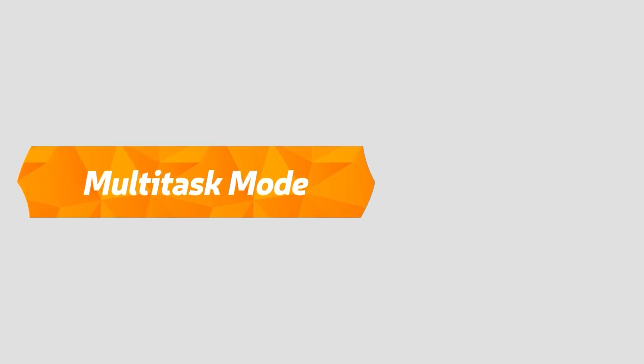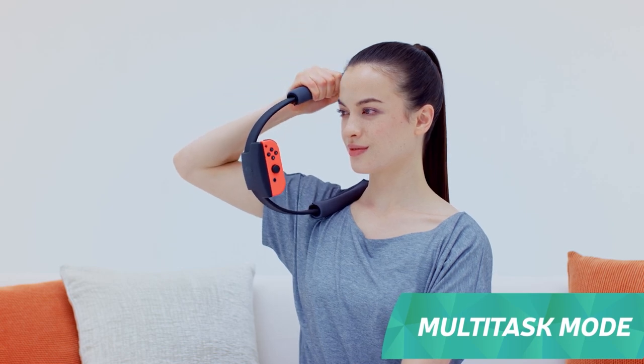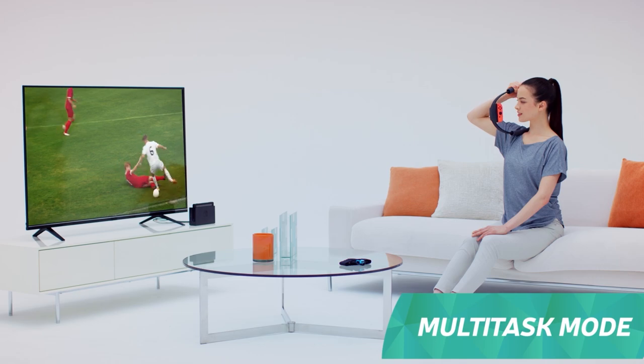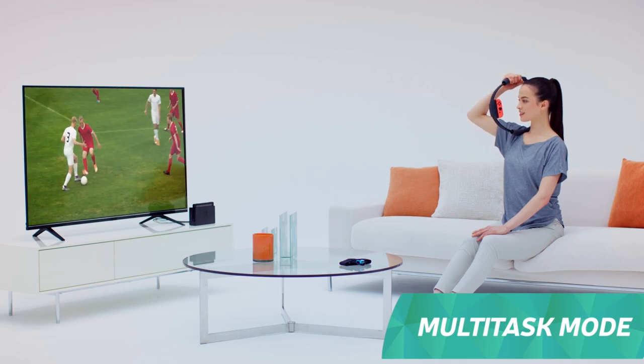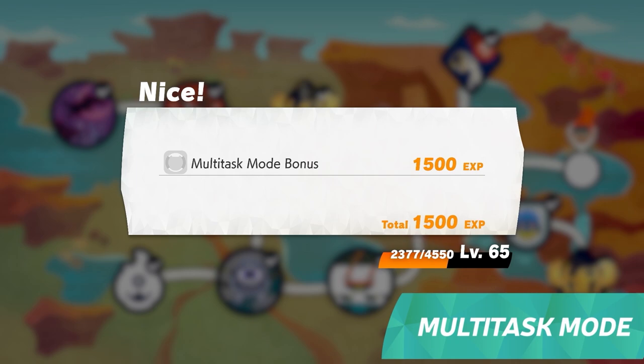Multitask mode. Exercise whenever you want with multitask mode. This mode lets you train with just the Ring-Con, even without the game on. It records each push and pull of the Ring-Con, and based on your effort you can earn rewards in Adventure the next time you play.